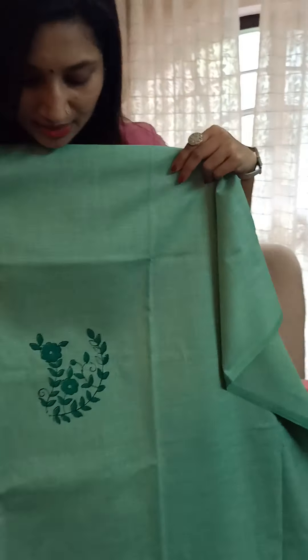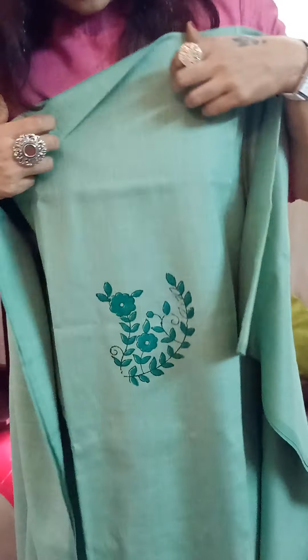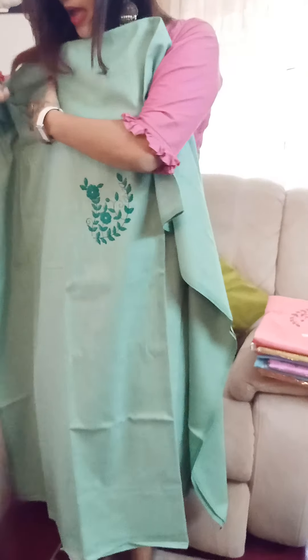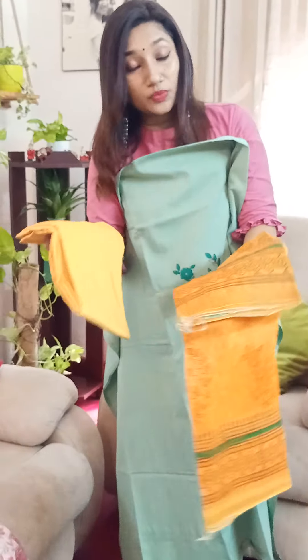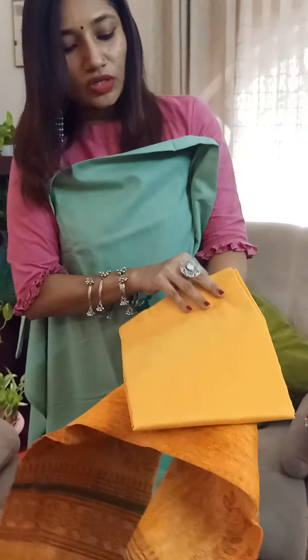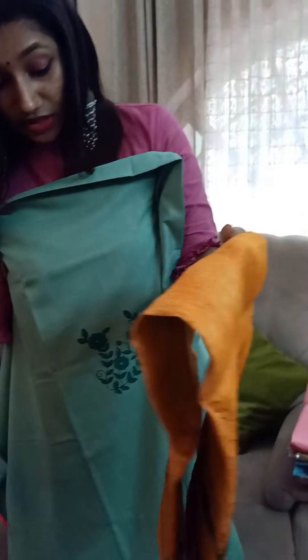The floral design is in another tone of green. This can be used as your front panel, or if you don't want it in the front you can use it at the back as well. Your neck can be framed here. Basically the top is plain in a beautiful green, and the dupatta is really beautiful. It's a slab linen dupatta, which is pretty common. And we have the bottom in a beautiful golden yellow cotton silk, which is a very pretty combination.